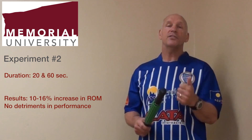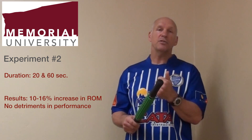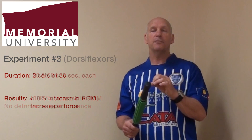In another study, we used the Rotor Massager for 20 seconds and 60 seconds — we changed the duration. What we found was that with 20 and 60 seconds of Rotor Massager use, we found even greater increases in range of motion. We found increases between 10 and 16 percent. Again, there was no detriment in performance.